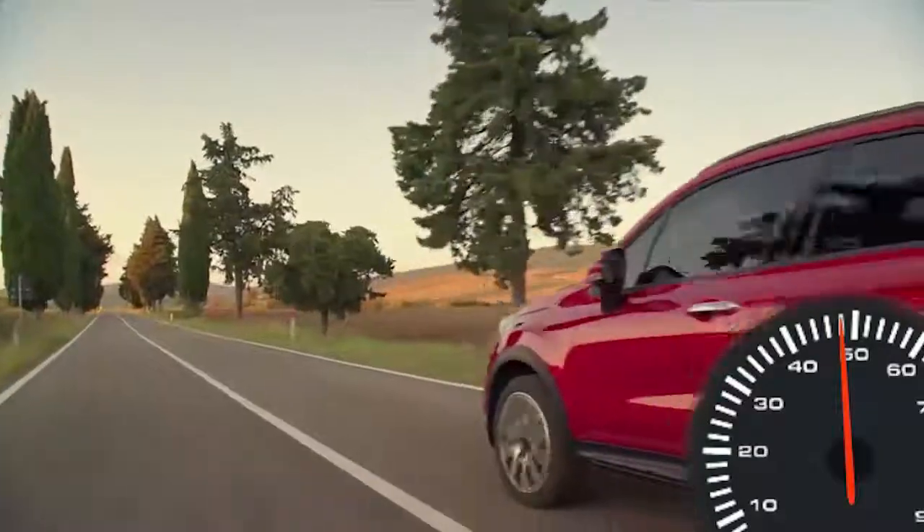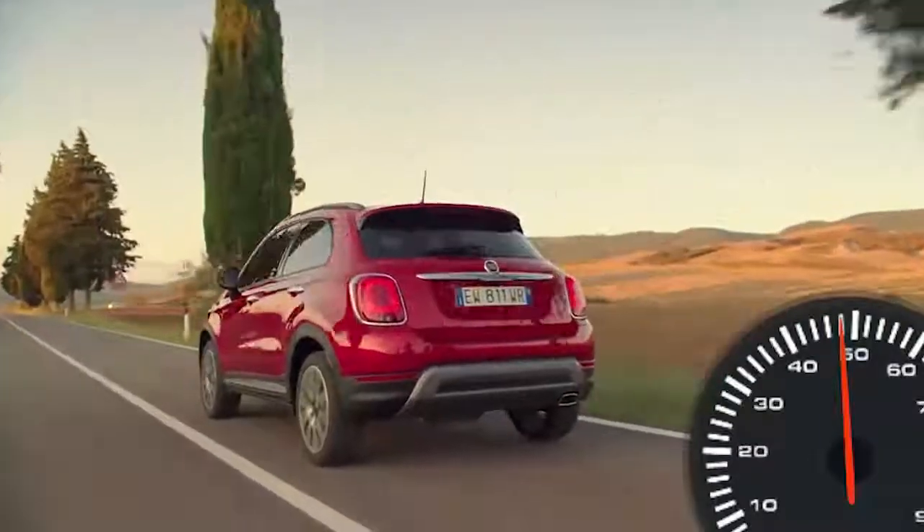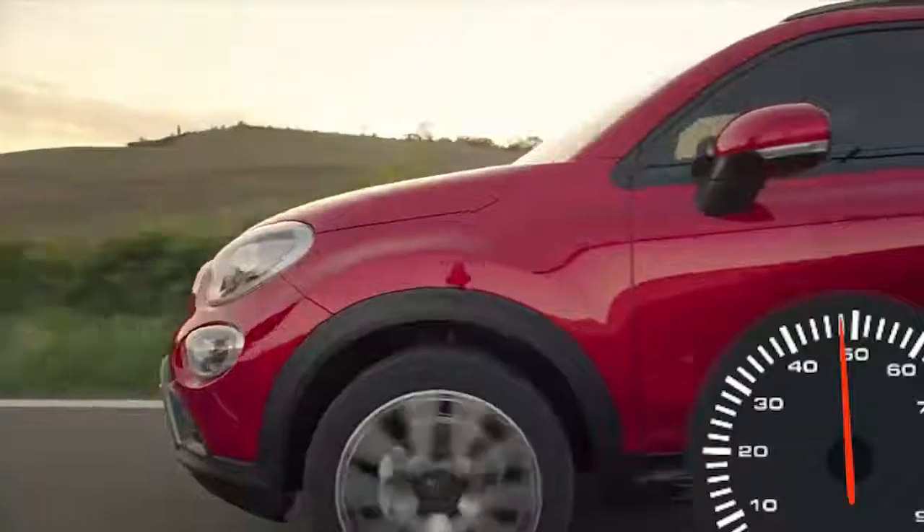With just a touch, this convenient feature allows you to increase your cruise control speed without ever having to take your hands off the wheel.